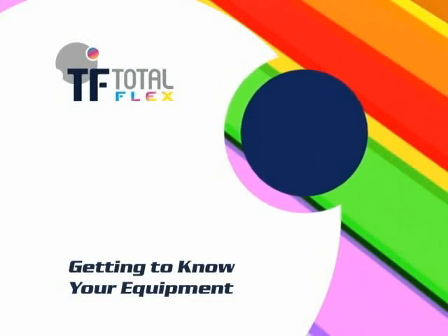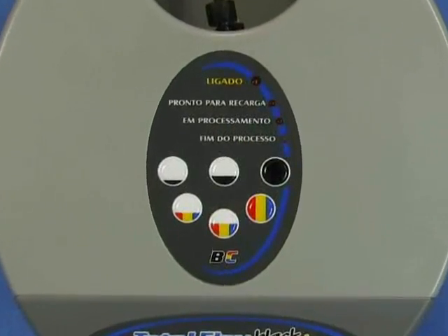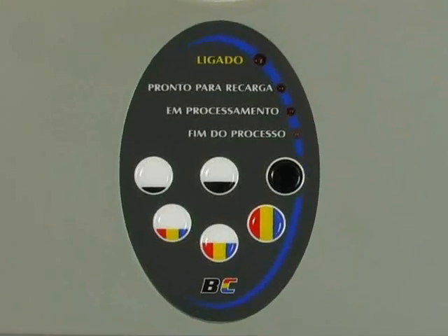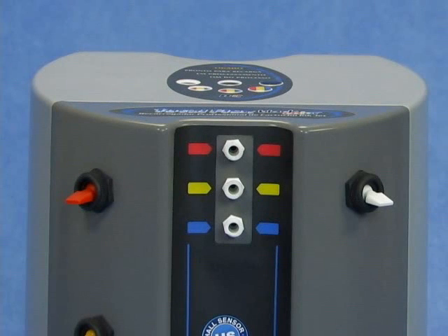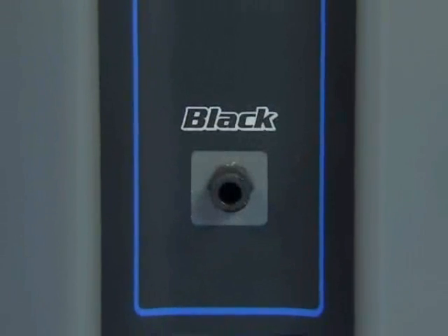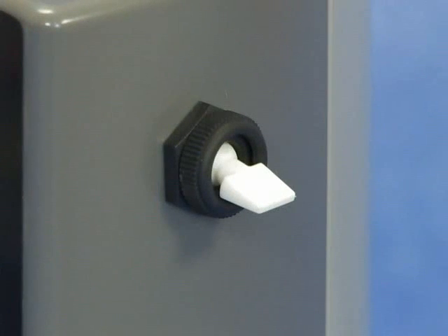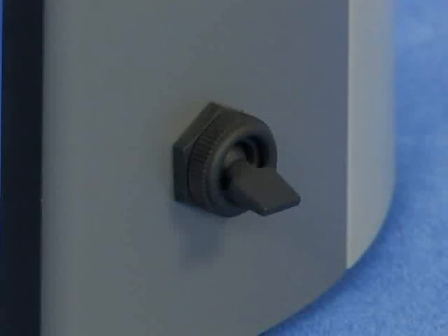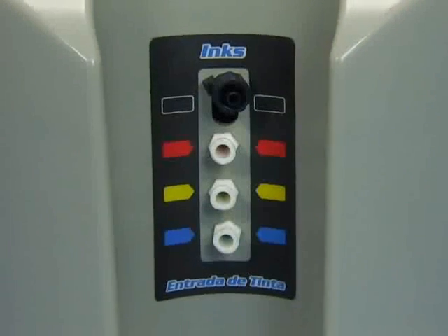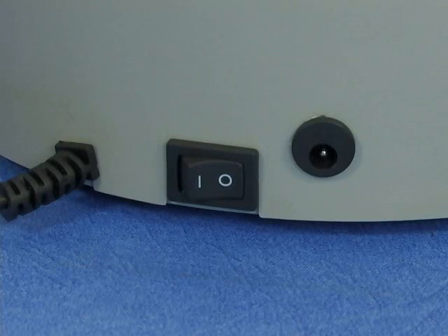Getting to know your equipment. The TF Total Flex Black Color Model's control panel contains main functions for refilling cartridges. In the front panel of the equipment you will find connectors to color inks. Below it, you will find the black ink connector and the self-cleaning white button. The machine has four selector buttons for individual control of each color.